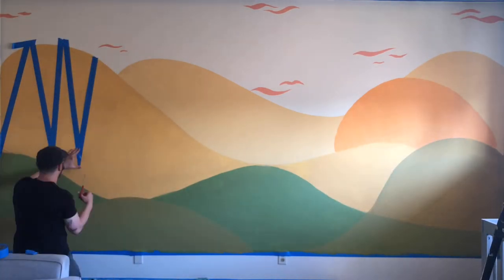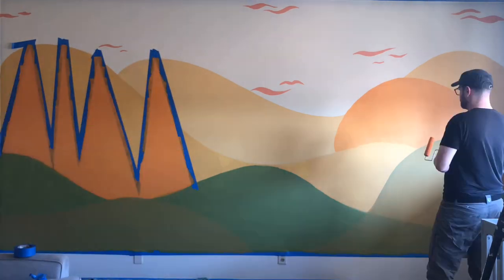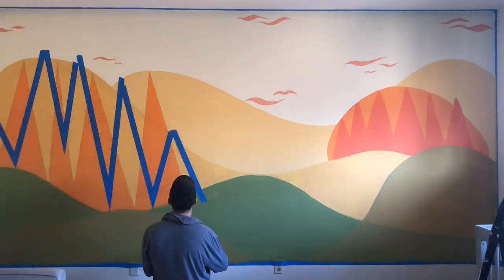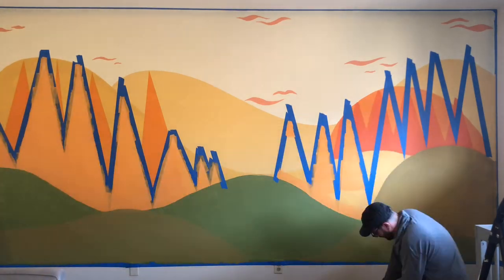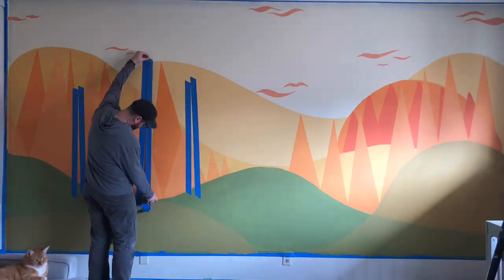For example, that round hill on the right side — it wasn't a color that I originally bought. I just mixed some of the orange I had with the yellow, which is tricky because you can't come back later and match that color. So you got to make sure you get everything right on that first go. I did the trees on the right freehand, didn't like how they looked, so I went over and taped up some nice crispy trees over them.